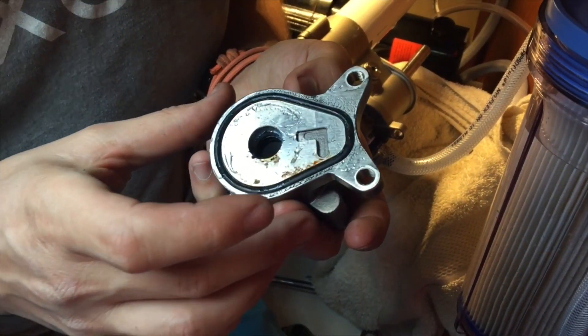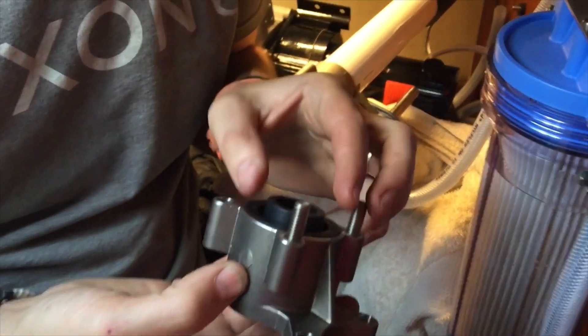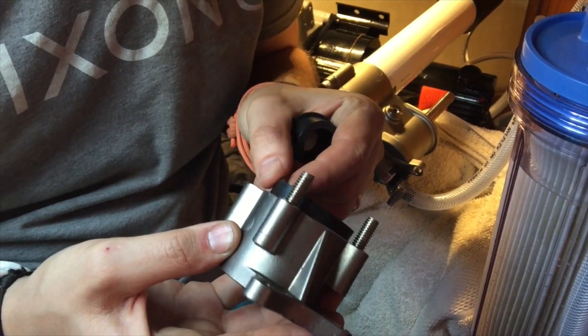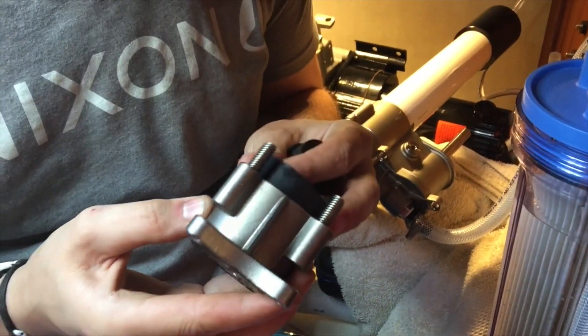On further inspection it was obvious there were no manufacturing defects whatsoever — no machining burr left on a mating surface, no defective o-rings, nothing. The fasteners were pretty tight. I couldn't think of anything else that could be wrong with it, so I just reassembled it to try again.